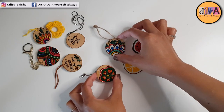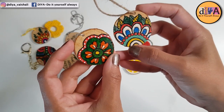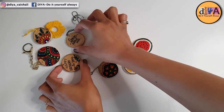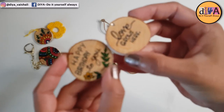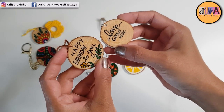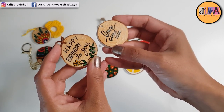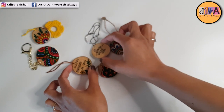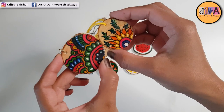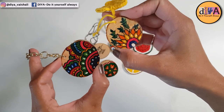These designs and patterns are really easy — if you are a beginner you can easily paint such patterns on wood slices. I wanted to make keychains out of the short-quote wood slices but I didn't have keychain rings, so for the time being I just attached a chain and a thread into them.